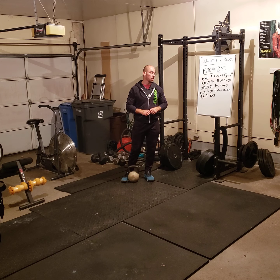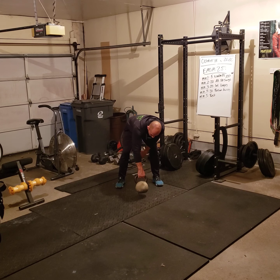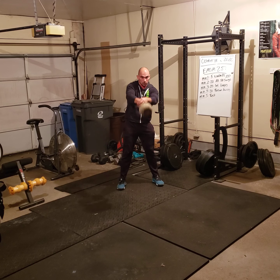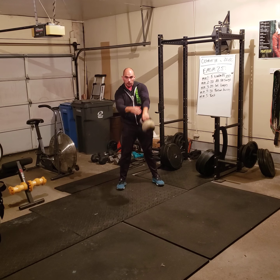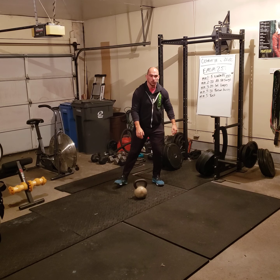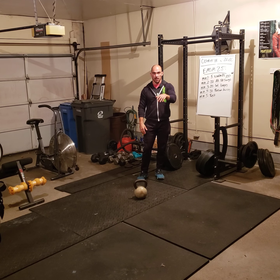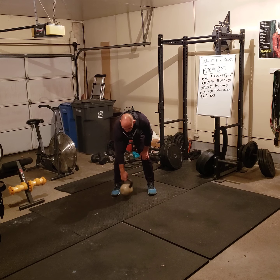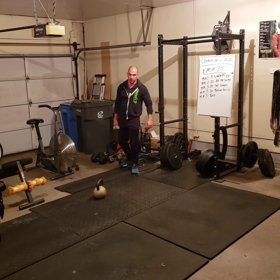Minute two: 20 single arm alternating swings. It's going to be 20 total, so ten each arm in the end. With a kettlebell, I use a horizontal handle the whole time. When it's weightless at the top is when I do my switch. If you're doing this with a dumbbell, I recommend going vertical grip instead of horizontal grip.